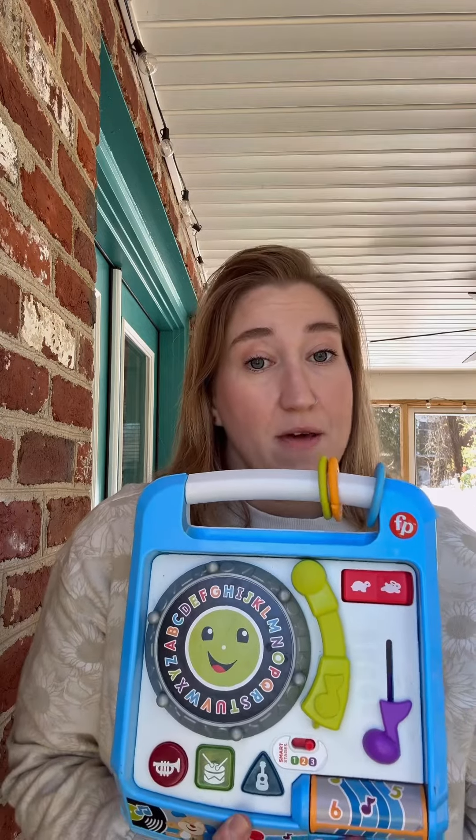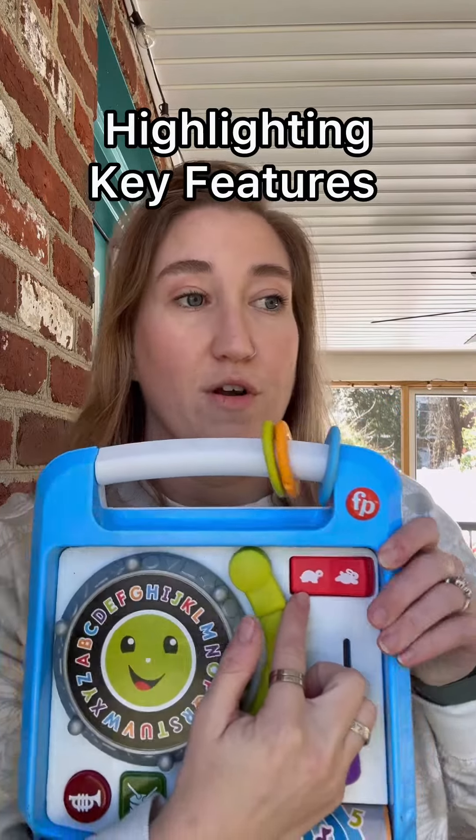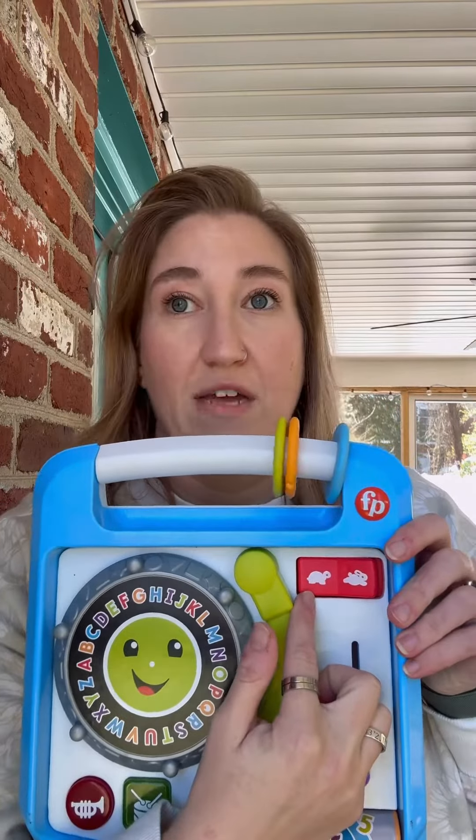You guys have asked me where I got the polygraph machine that I used to test out my wife's lies, and I'm not a gatekeeper. It's made by Fisher Price. I did not know that they were into making polygraph machines. They do have a slow turtle mode for when your partner might not be the brightest or if they talk really slow.